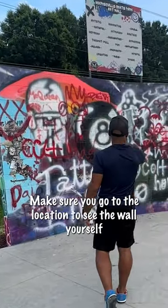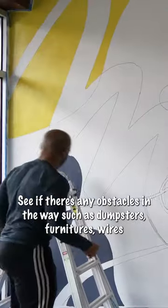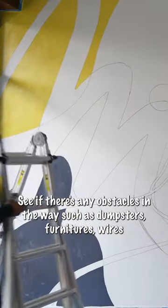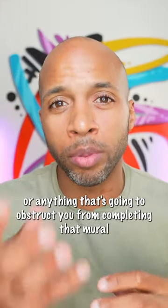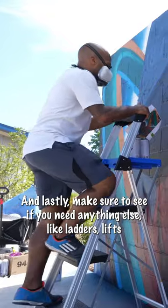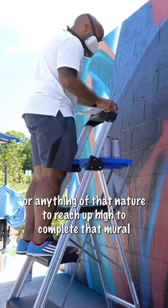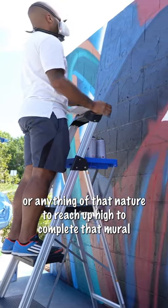Before taking on any mural project, make sure you go to the location to see the wall yourself. See if there's any obstacles in the way, such as dumpsters, furniture, wires, or anything that's going to obstruct you from completing that mural in an efficient way. And lastly, make sure to see if you need anything else like ladders, lifts, or anything in that nature to reach up high to complete that mural.